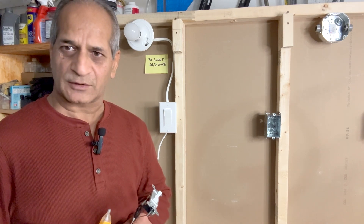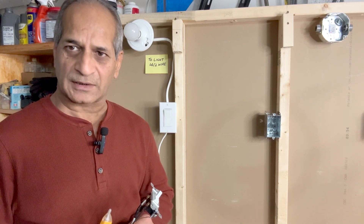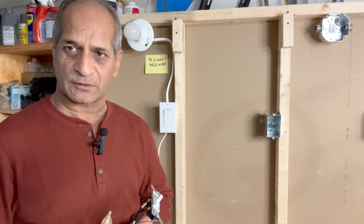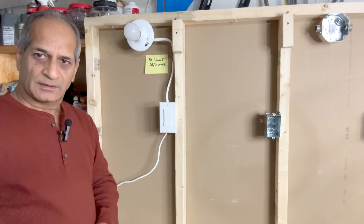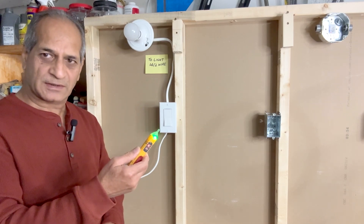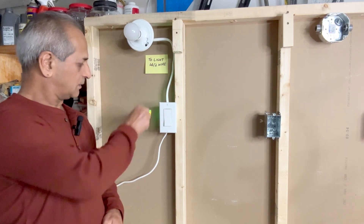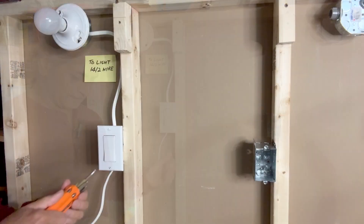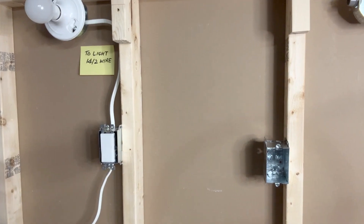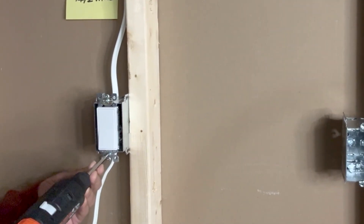Whether the switch I am working on has a neutral wire or not, I won't know until I remove the cover plate and pull the switch out. For that I will turn off the power first. Now the power is off — I will check with my touchless voltage tester whether it is really off. Next I will remove the cover plate, and now I am going to remove the switch and pull it out.